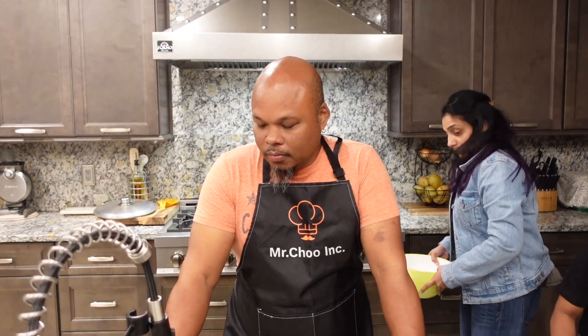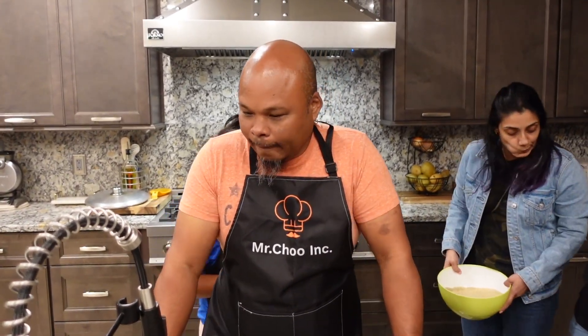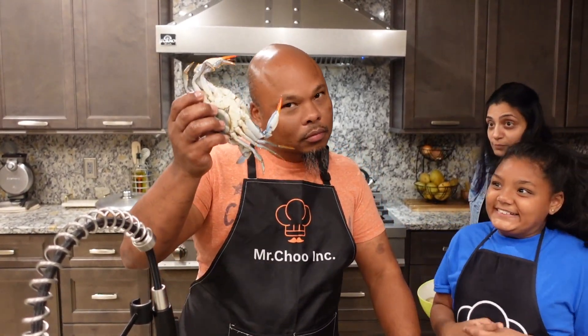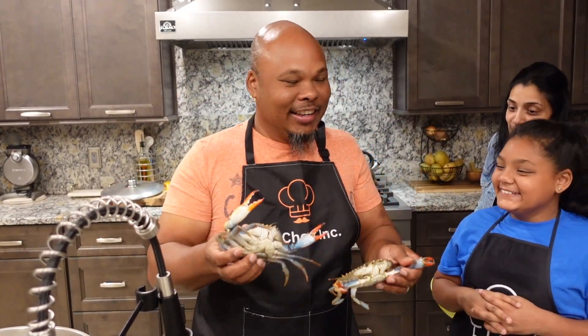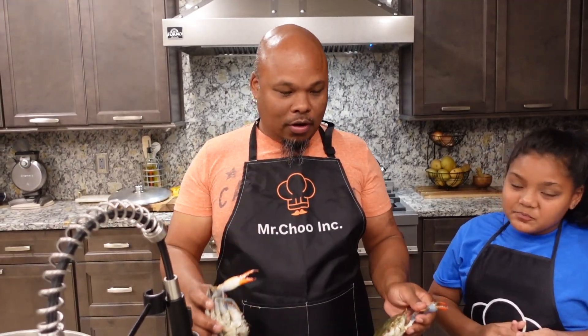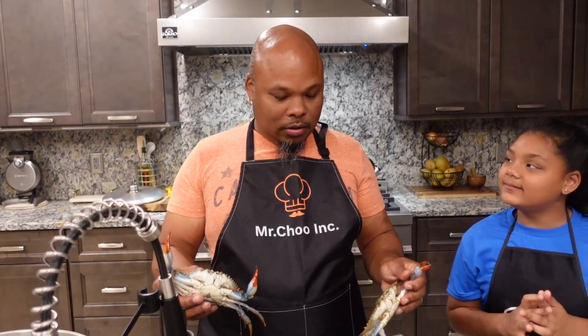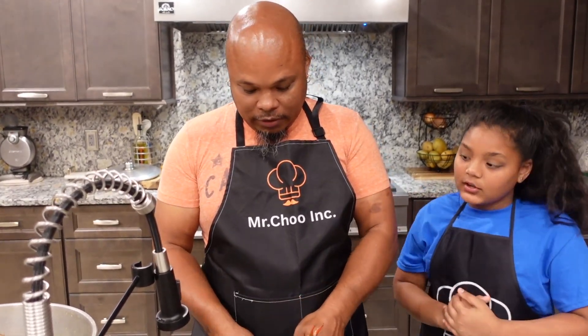Hey guys, welcome back to our channel. This evening I went to the oriental store and guess what I got — blue crabs. The kids want crabs and I picked up some nice blue crabs, so I'm gonna cook some curry crabs for them for dinner.